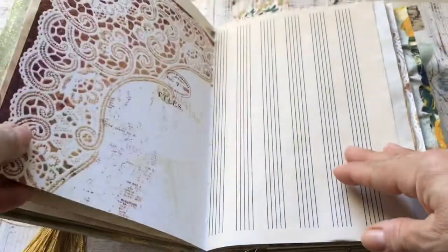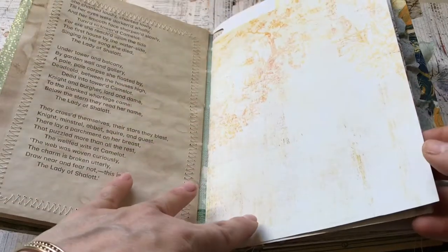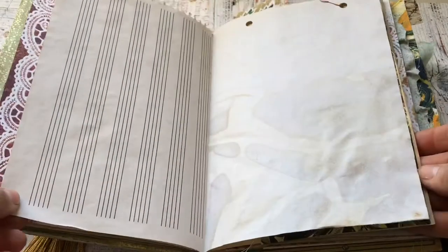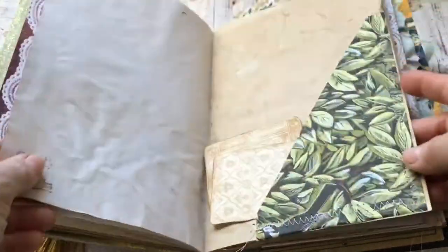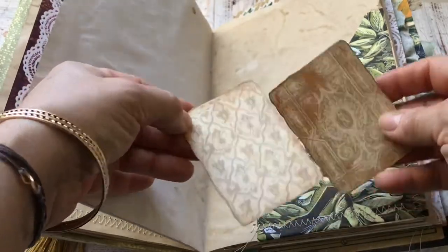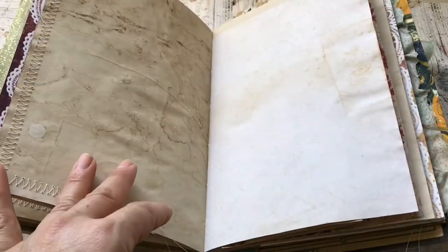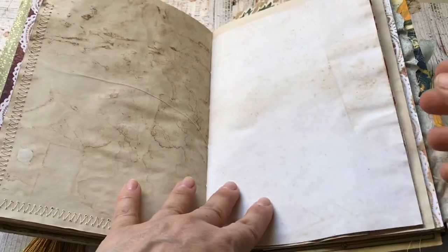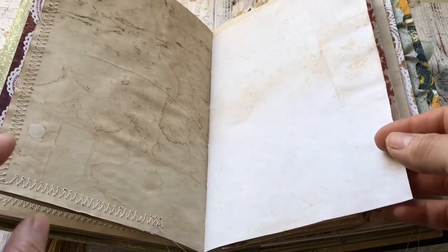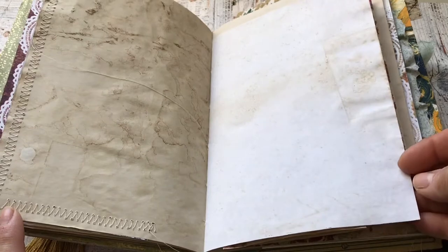I've also got some Prima marketing paper that I thought goes so well with the colors and the theme. I've got some pockets here and some cards — quite a few cards — which I will detail at the end of this video where these came from. They're from this lovely lady's Etsy shop.